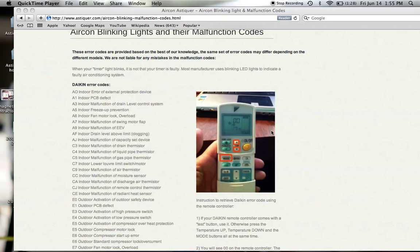When you do that correctly, on the remote controller it will show two double zeros and the first zero will be blinking. When you press temperature up, this zero will change into A. And when you press again, it changes to C.